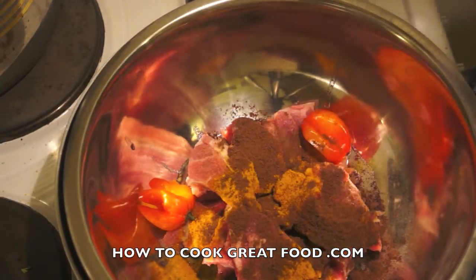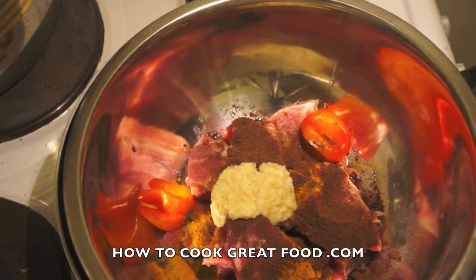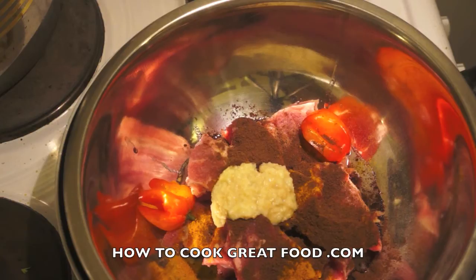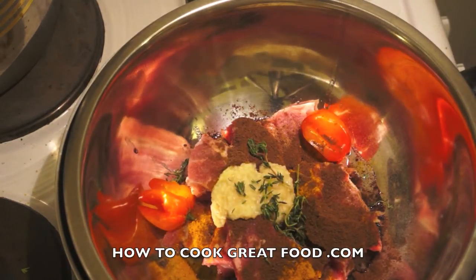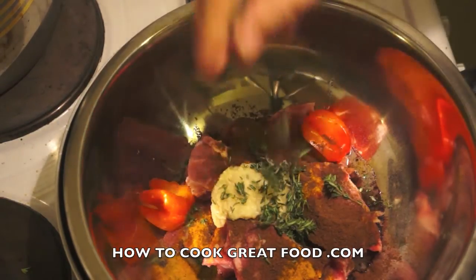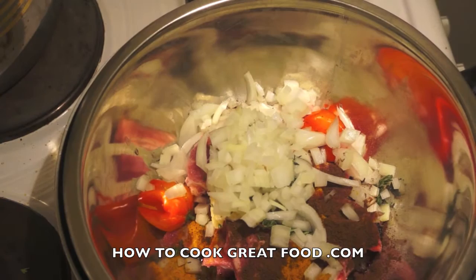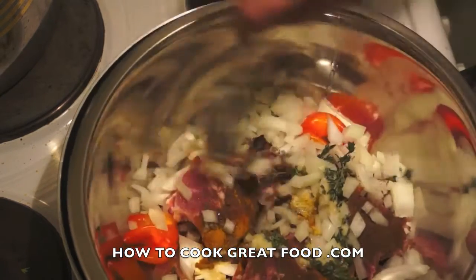Here we go now with some allspice, or pimento — about a teaspoon of that. I've got a nice teaspoon of garlic and ginger paste, which is a 50/50 mix of freshly ground ginger and garlic. I've got some fresh thyme — if you don't have fresh, you can just use dried. A bit of that in there, and I'm going to finish it off with some onion chopped fairly small.